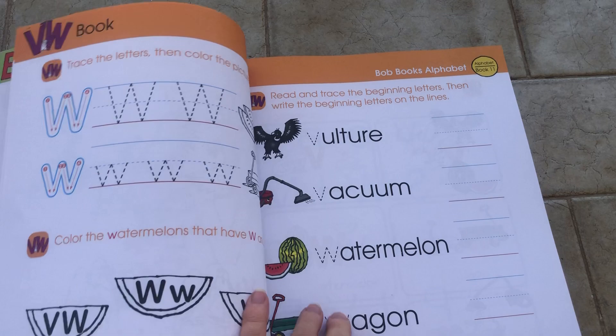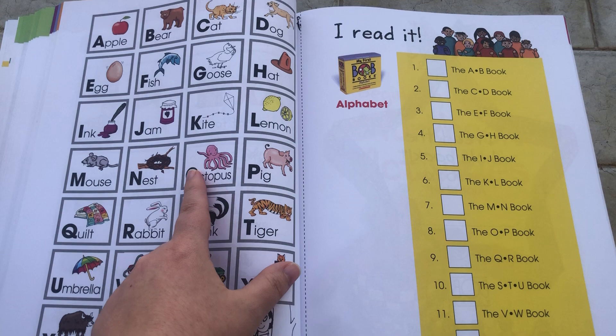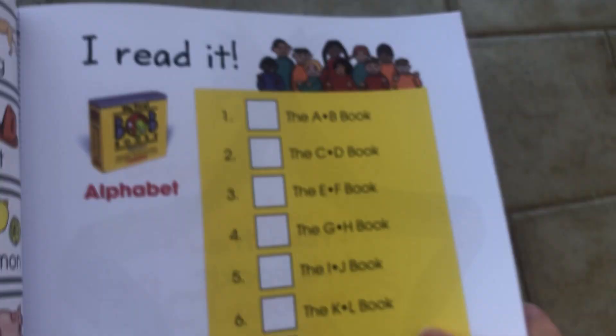Here's a pretty abecedary and a tracker — so once you finish one book and the matching activities, you just get a star. Kids really like that sort of thing. And then there's a certificate of accomplishment once the whole set is done.